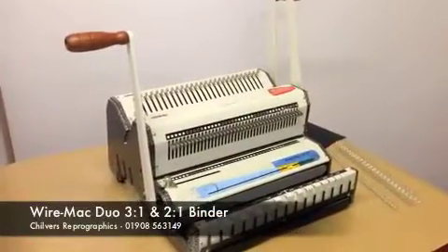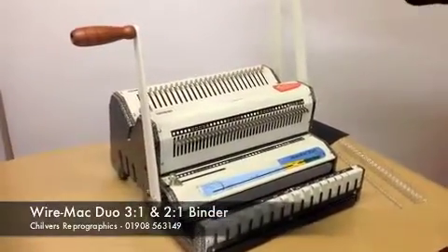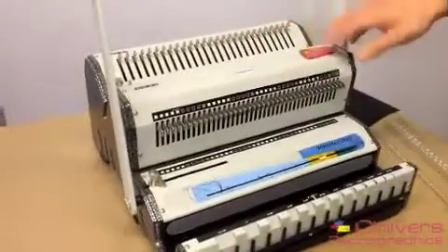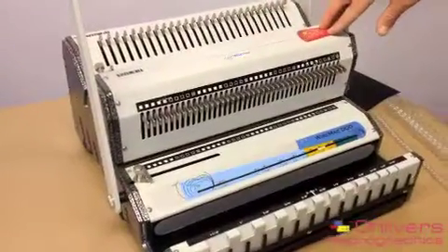This is the Wiremac Duo wire binding punch. The main advantage of this machine is it has a 3 to 1 and 2 to 1 punch integrated into the same unit, so it gives you a lot of flexibility that way.